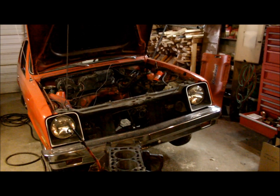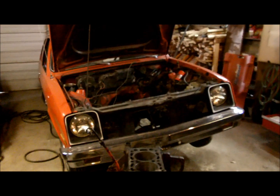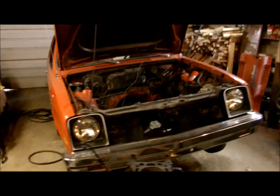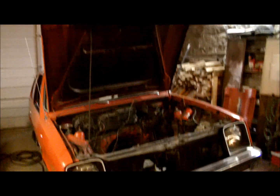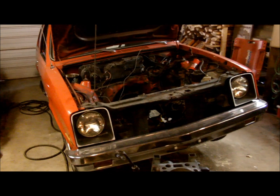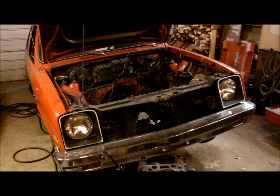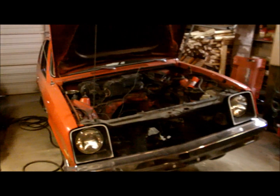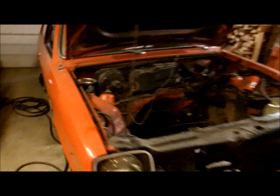We pulled the Chevette motor out because it was kind of down on power, even for a Chevette motor. It turns out my theory had been true — the last owner didn't put the timing belt on right. It was off about three teeth on the cam, or about 30 to 40 degrees on the crank, depending on how you look at it.